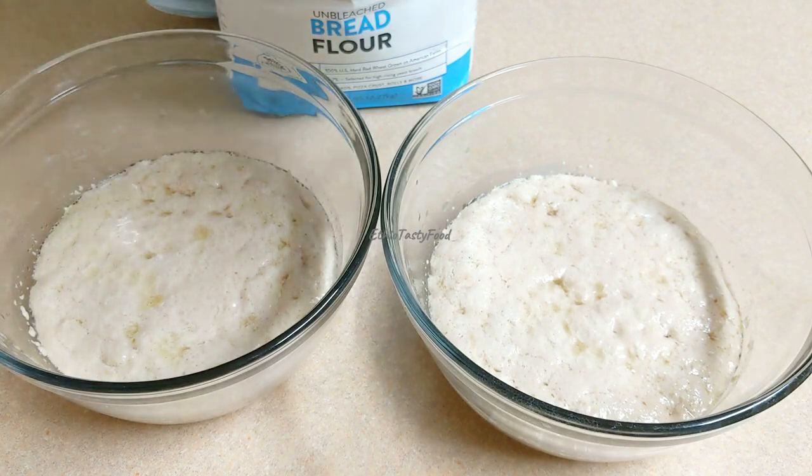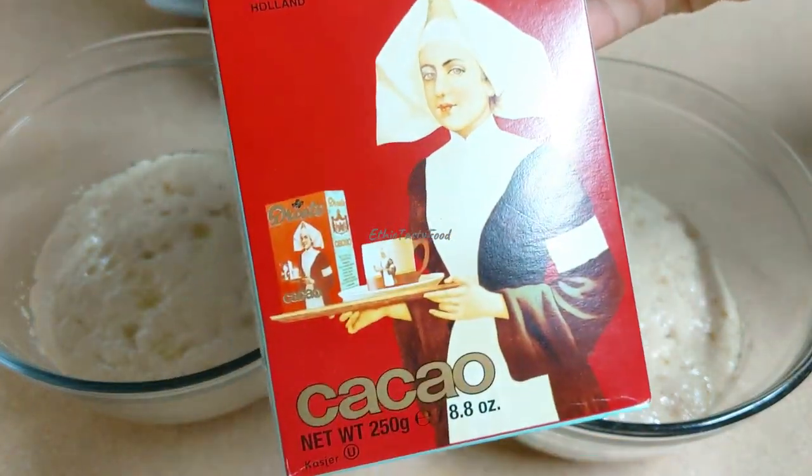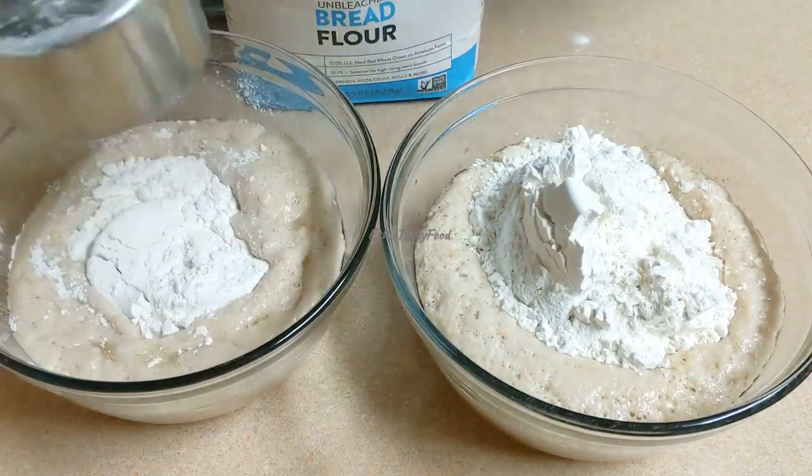We have to make our dough so that we can't mix it up. We have to make our dough so that we can keep our dough in the middle. We can make our dough. Let's just crush this thing.